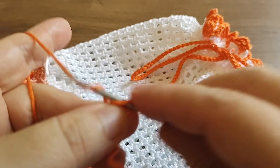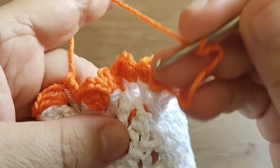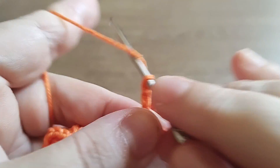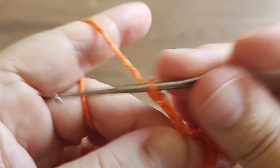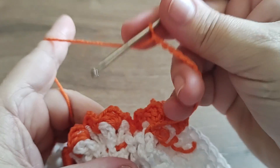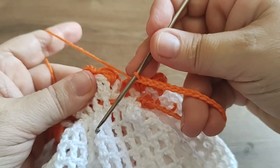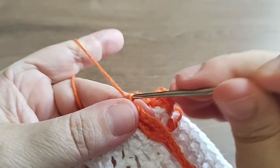Agora, o que mais que eu vou fazer? Só falta um detalhezinho: a alcinha de amarrar. A gente vem aqui atrás, mais ou menos perto da emenda, e prende aqui num espaço qualquer - não tem muita exigência. Aqui a gente faz uma correntona grande. Não tô contando quantas, vou dobrando para ver - pra mim ainda tá pequena, quero maior. Vou fazer mais um pouquinho. Vou vir aqui no mesmo lugarzinho, dar outro ponto baixo, uma corrente e cortar.